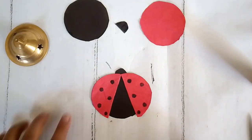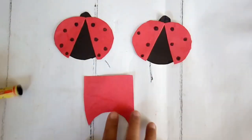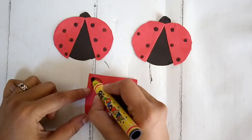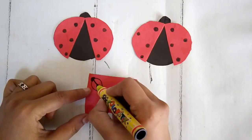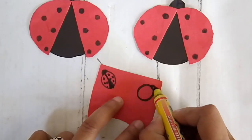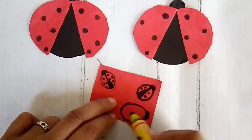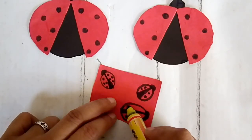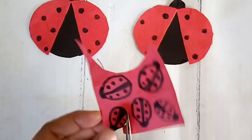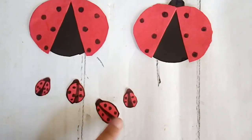A slight difference doesn't matter — it only adds to a more 3D effect. So I made a few bigger sized ladybugs and I'm going to make some smaller ones too. Smaller ones are even easier. I'm taking red cardstock paper and a black color pen, sketching out ladybugs in different smaller sizes and then just cutting them out from outside the outline. So I have a couple of the smaller ones and the bigger ones.